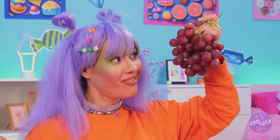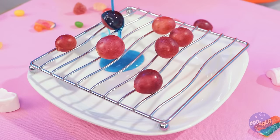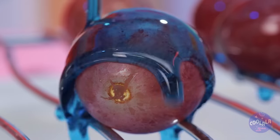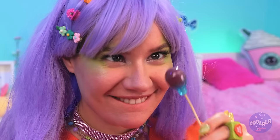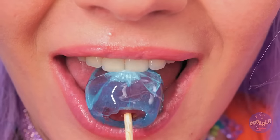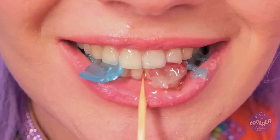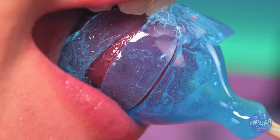Now let's try some grapes and bring the caramel to them. Add a stick inside, let it dry, and sink your teeth in. Mmm, fruit never looked so good.